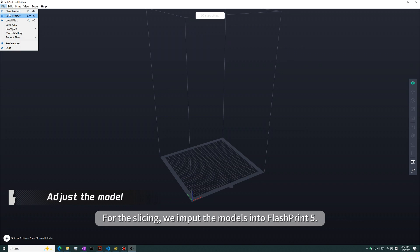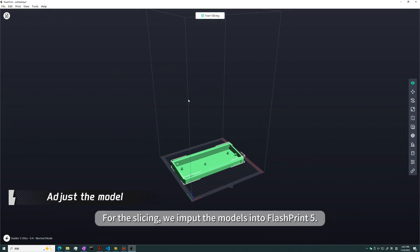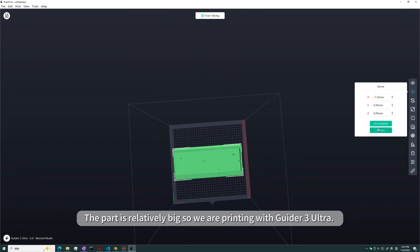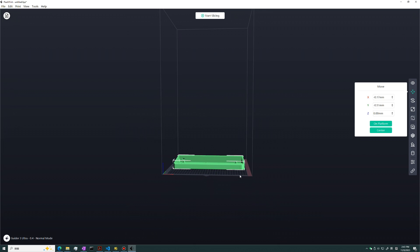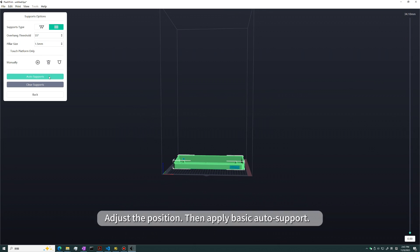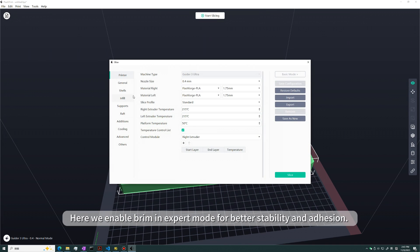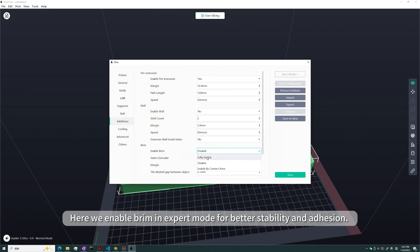For the slicing, we input the models into FlashPrint 5. The part is relatively big, so we're printing with the Guider 3 Ultra. Adjust the position, then apply basic auto support. Here we enable expert mode for better stability and adhesion.